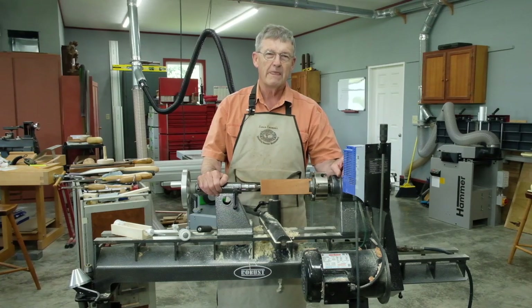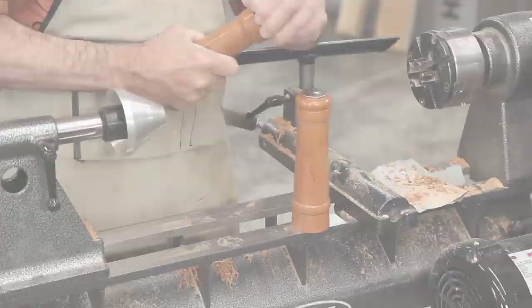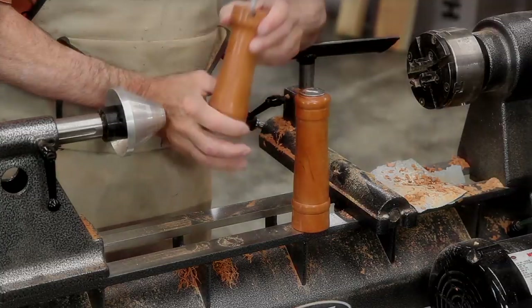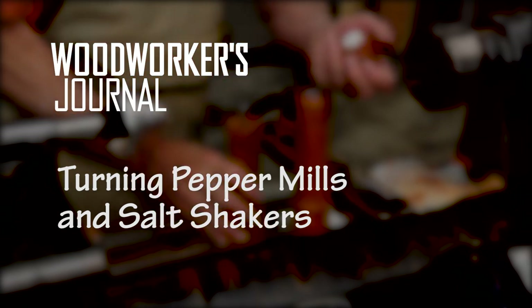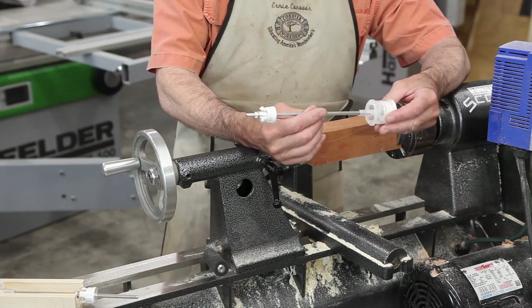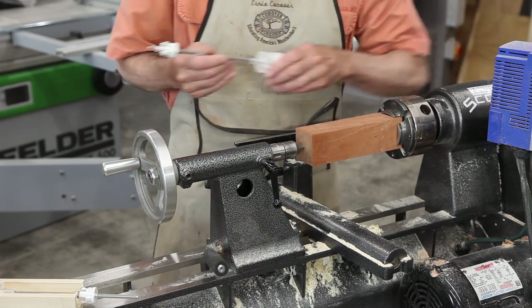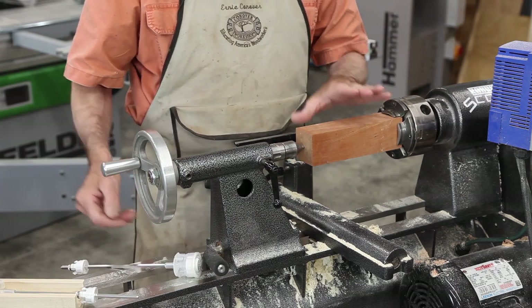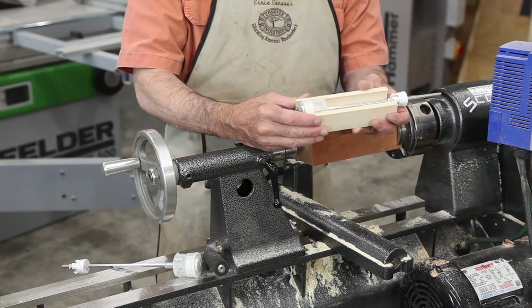Hi, I'm Ernie Conover. This month I thought we'd talk about making pepper mills and salt shakers, which are a great addition to any kitchen. I'm going to show it by using this crush grind mechanism from Rockler. To install this in our wood blank, we're going to drill it first and we're going to have to drill two different holes.